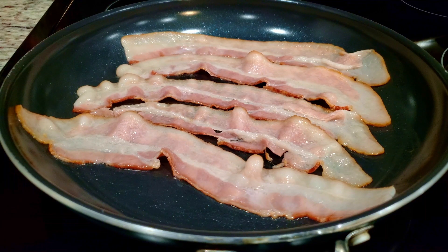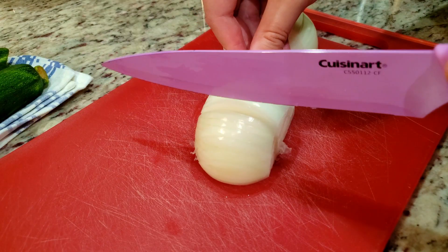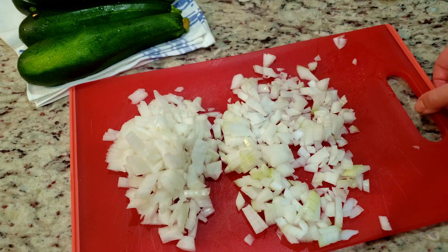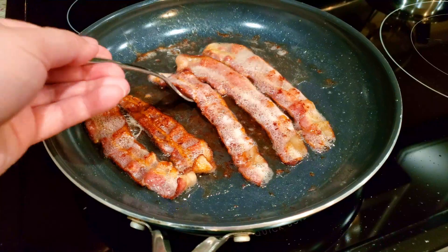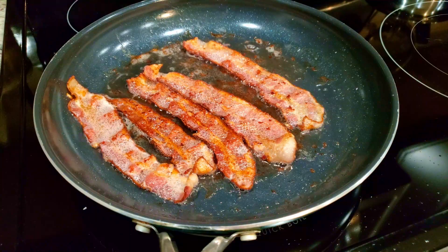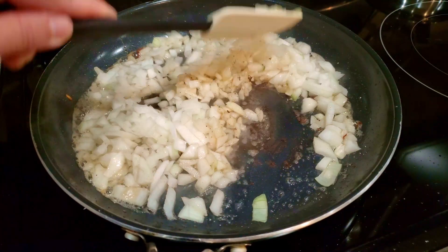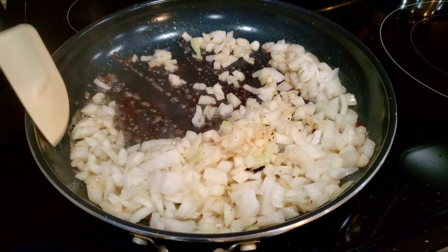While the bacon is cooking, let's dice up our onion — we need one white onion diced. Once your bacon has finished cooking, take it out and quickly toss in your diced onions, scraping up any pieces of bacon bits that might have stuck to the bottom of the pan.